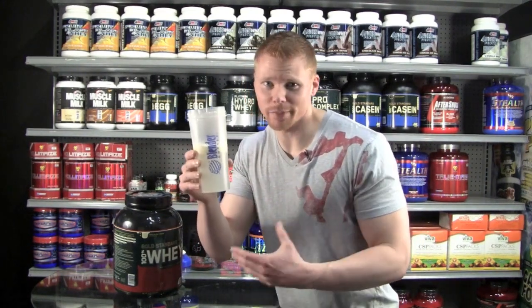I already have a scoop in there. I took off my mic for a second and forgot to put it back on, so I already put the powder in. Sorry about that — we missed a step. I'm sure you can find some room for forgiveness.